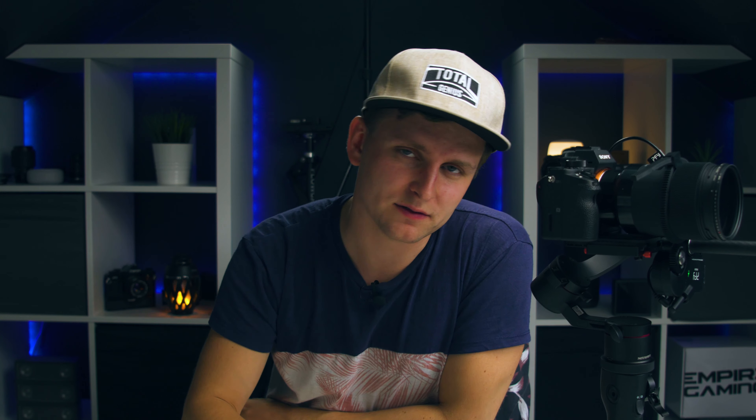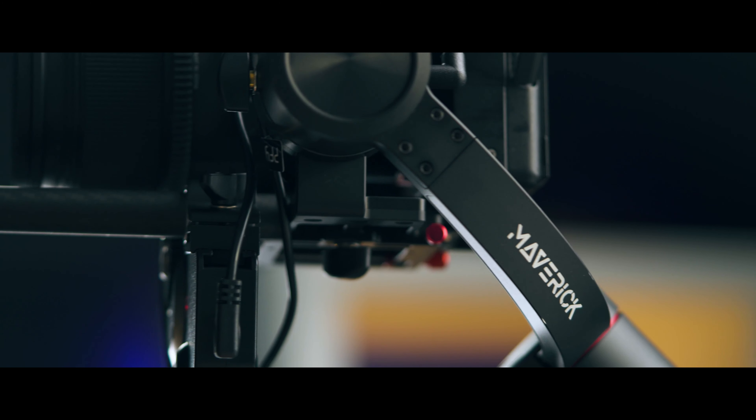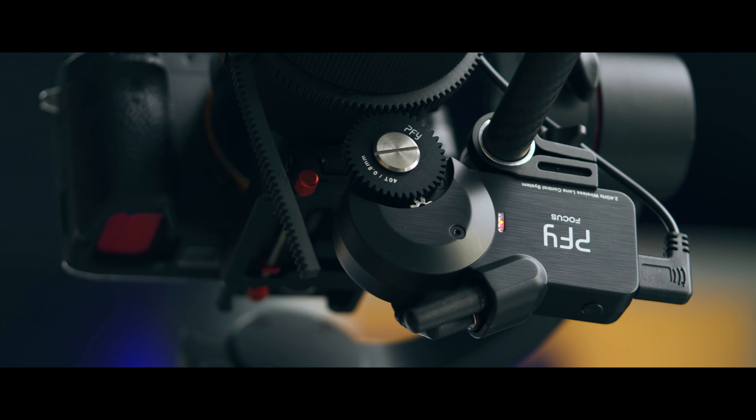If you're interested in getting one or want to enhance your PFY gimbal setup, the link is in the description. If you have any questions, leave a comment below and I'll do my best to answer. If you found this video helpful, hit that like button and subscribe if you'd like to see more videos like these. Thanks for watching — see you soon, adios!